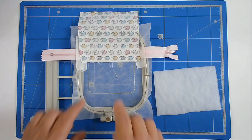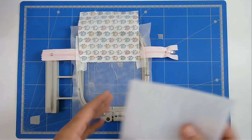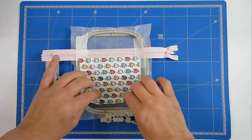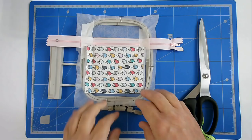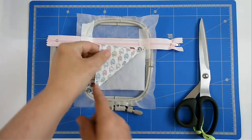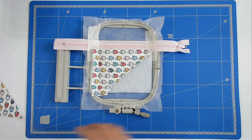I'm now going to pop that into my machine and stitch round number four, which is going to secure the fabric. I've removed the tape and I'm now going to place my batting — I'm using poly fleece for this — pull that back down and tape it in place. I'll now pop that in my machine and stitch round number five, which is going to stitch down on the diagonal and along up here. Now that's stitched, I'm going to trim off the excess fabric, leaving about a quarter of an inch seam allowance.